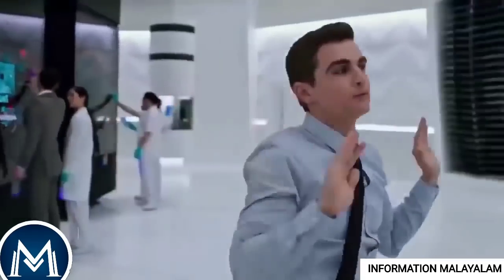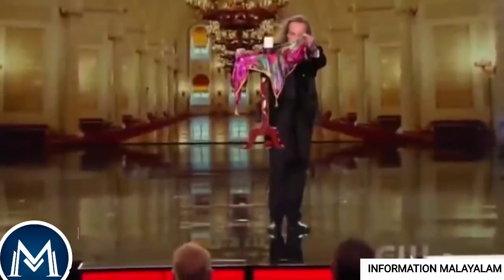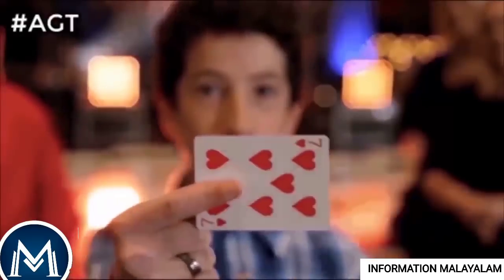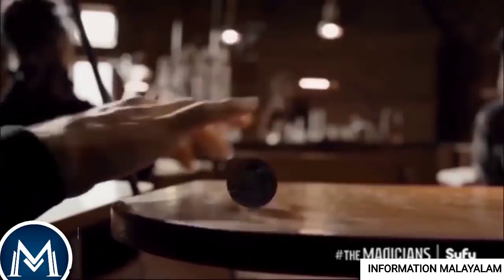I am the one who is a magician. They don't have to do it. We will see a card trick in this video. Please follow the video.